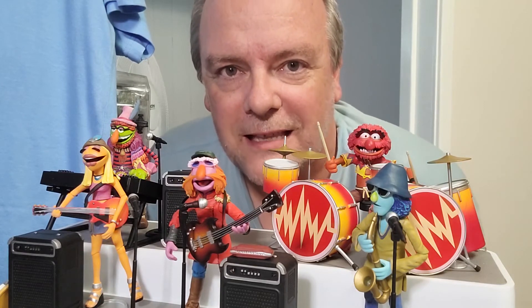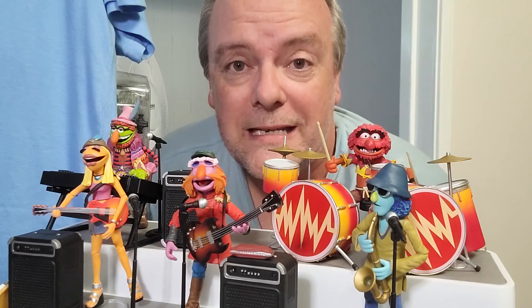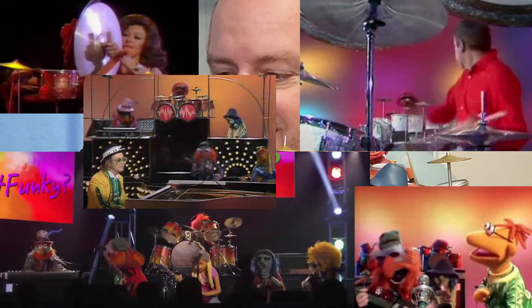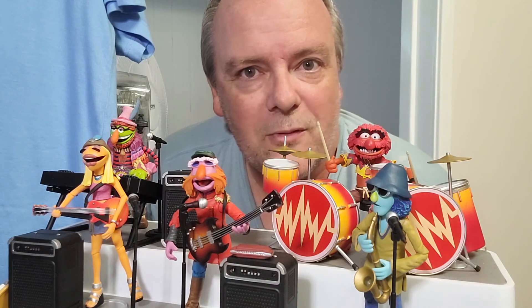What a groovy set! I love these guys. As a kid I didn't really understand them — they freaked me out a little bit — and I didn't appreciate them until my 20s when I started re-watching the Muppet stuff. The song 'Can You Picture That?' changed it for me. Ever since then I've appreciated the Electric Mayhem and the characters that they are. I just love this set — it brings joy to my heart and I'm really happy that I bought it. Thank you to all those people that gave me money for my birthday. I hope you've enjoyed this video, and as always, keep on collecting out there and have some fun while you're doing it. Catch you next time, bye!